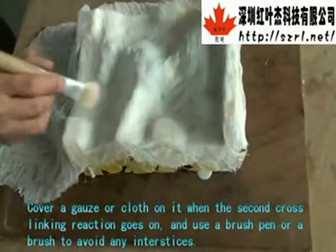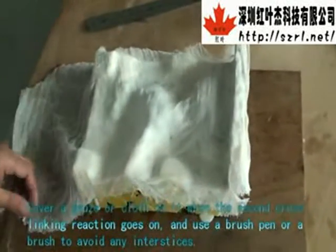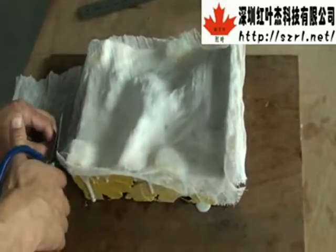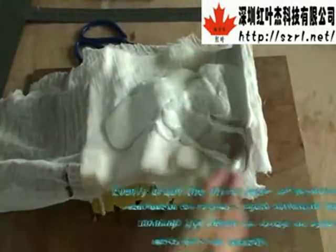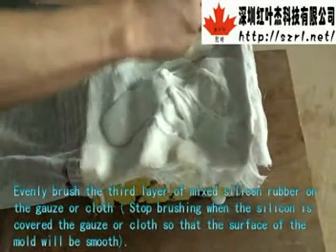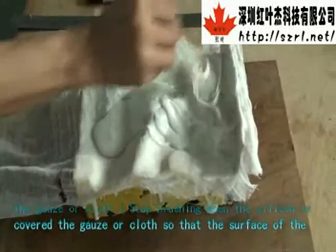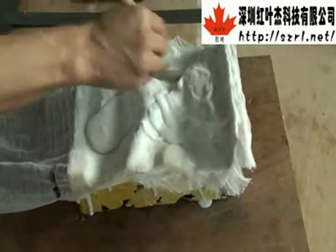Cover the gauze or fiberglass cloth on it when the second cross-linking reaction is ongoing. Use a brush pen or brush to avoid any interstices. Evenly brush the third layer of mixed silicone rubber on the gauze or cloth. Stop brushing when the silicone covers the gauze or cloth so that the surface of the mold will be smooth.